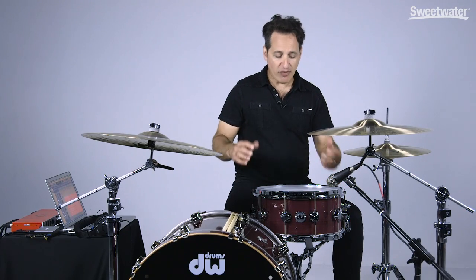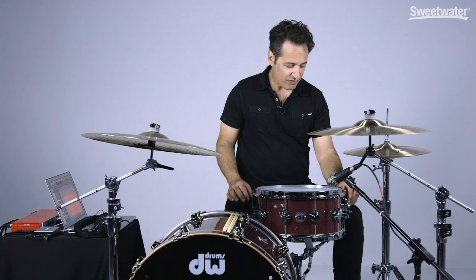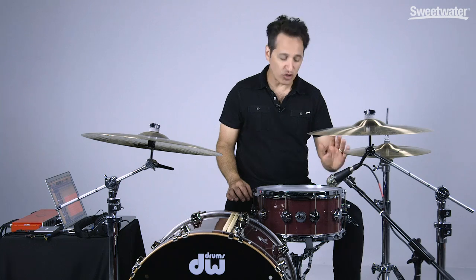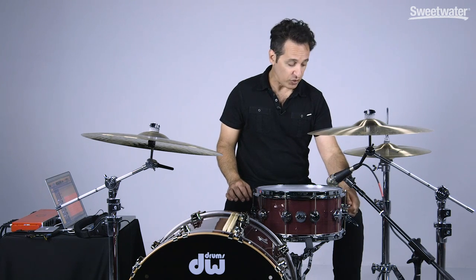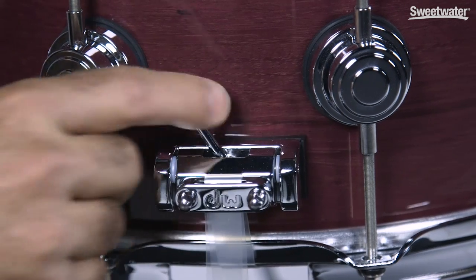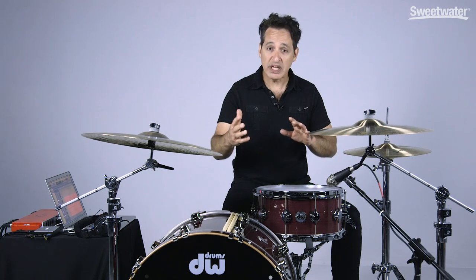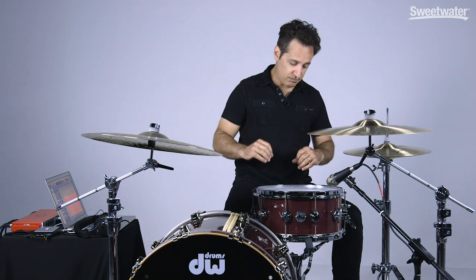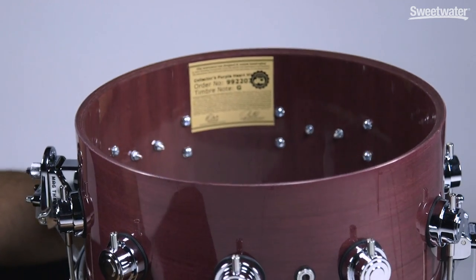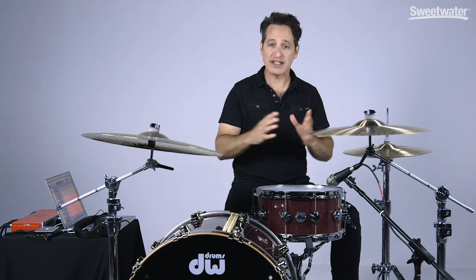The strainer and throw-off are the fantastic DW mag throw-off system — very easy to use. Flick of a finger, the magnet connects when you come up with it, flick it right off, and you're good to go. You can adjust the snare wires on the left with this knob. On the right side is the three-position butt plate — three different snare wire tensions with the flick of a lever: really loose, mid, and really tight. The edges are all perfectly cut including the snare bed, and the heads seat on perfectly.